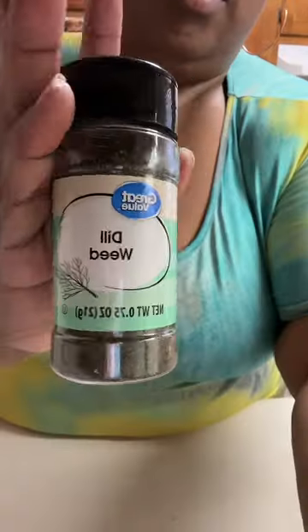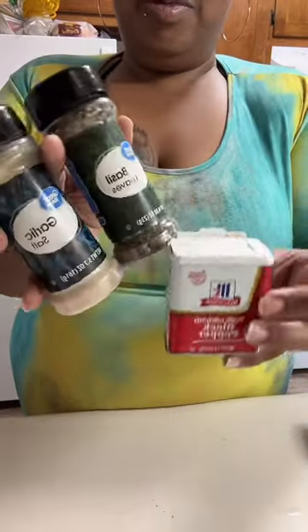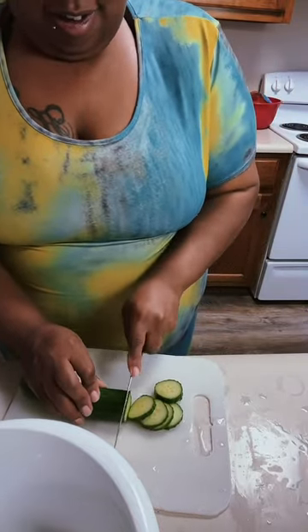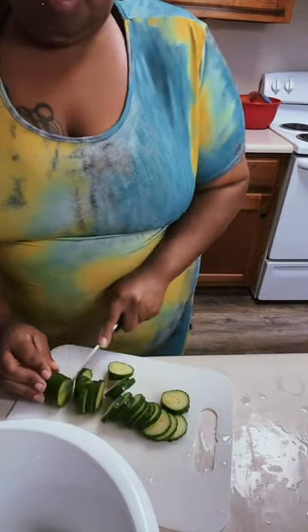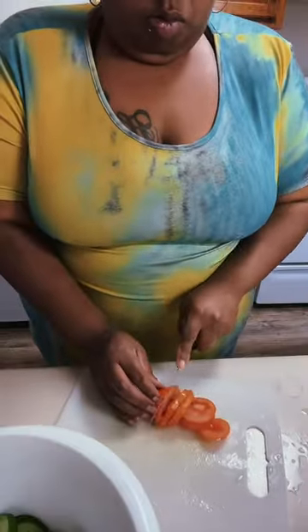With this cucumber salad it only comes with four ingredients, which are listed in the video. Now I did add a little extra because I just wanted to add some extra to my liking to give it more flavor. I do feel like with this recipe you can manipulate and play around with the ingredients to your liking, so do with this as you will.